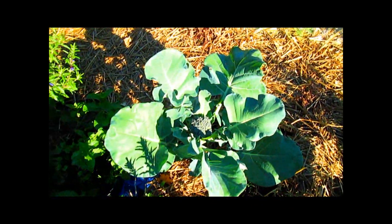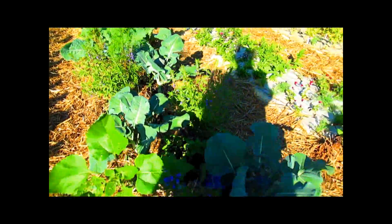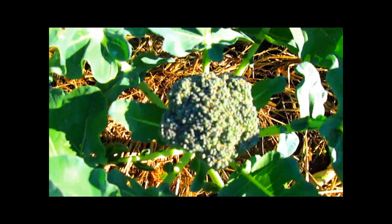For the first time — since I ever grew it, I would always wind up with worms. But we're getting head after head of broccoli without the worm.